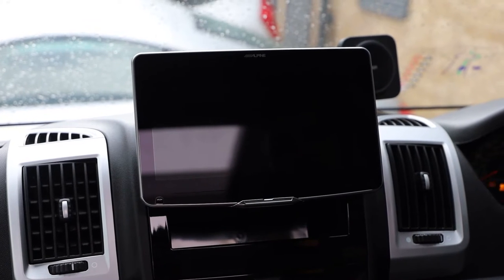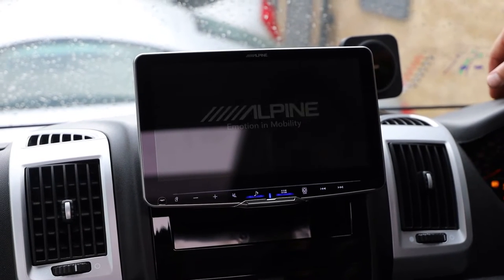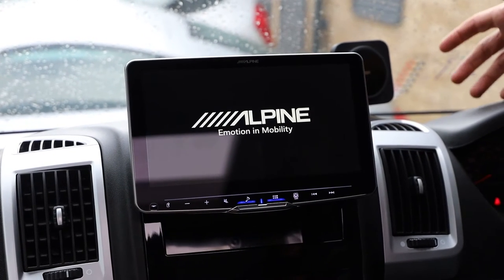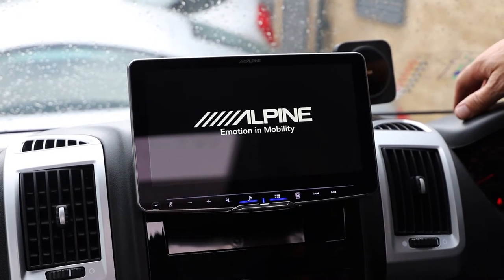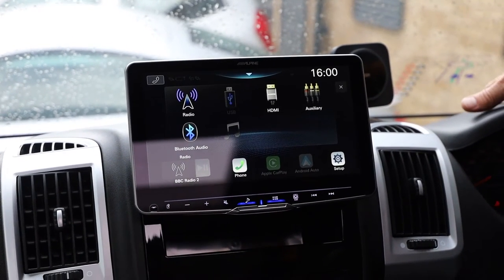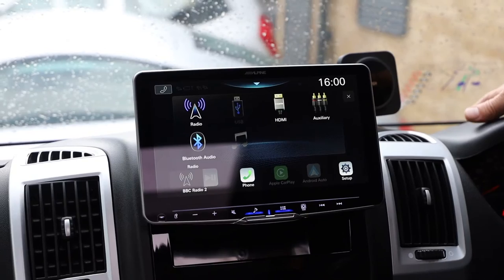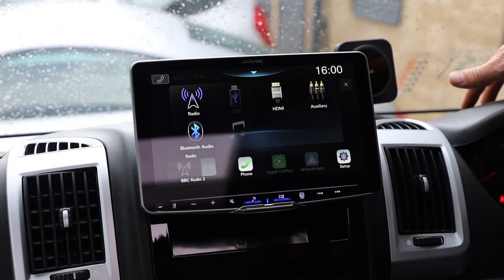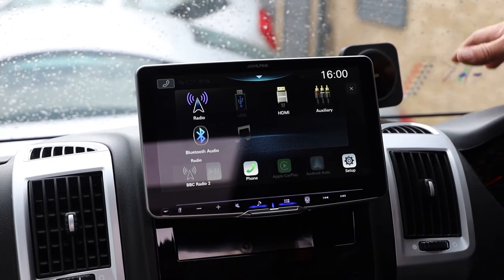We're now inside the vehicle and this is the finished article — this is the Alpine ILX F905D, the Halo 9, version 2, with the 720p screen, the Class D amplifier, wireless Apple CarPlay, front and rear camera capability — the list goes on and it is an awesome bit of kit.